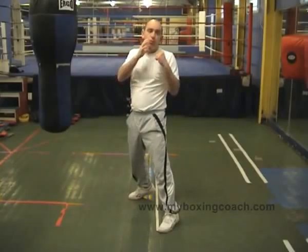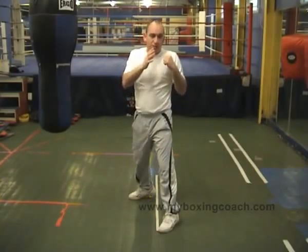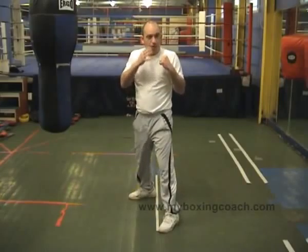You don't travel very far, but the amount of leverage that you get in is very important in terms of generating that power. They're not meant to be scoring shots — they're meant to actually hurt an opponent.